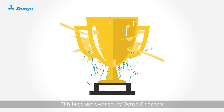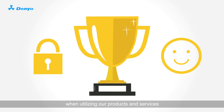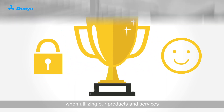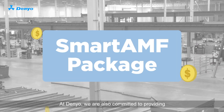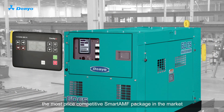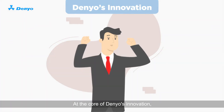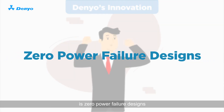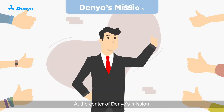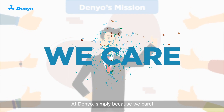This huge achievement by Danio Singapore assures all our smart series users a sense of security and comfortability when utilising our products and services. At Danio, we are also committed to providing the most price-competitive Smart AMF package in the market. With the various benefits we offer, our users are in for a treat. At the core of Danio's innovation is zero-power failure designs. At the centre of Danio's mission is our customers — simply because we care.